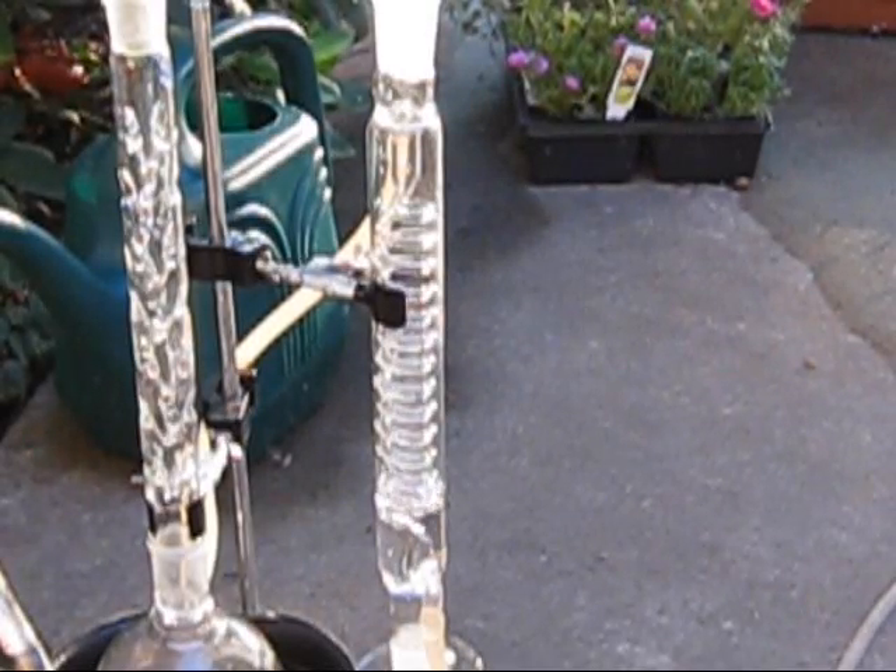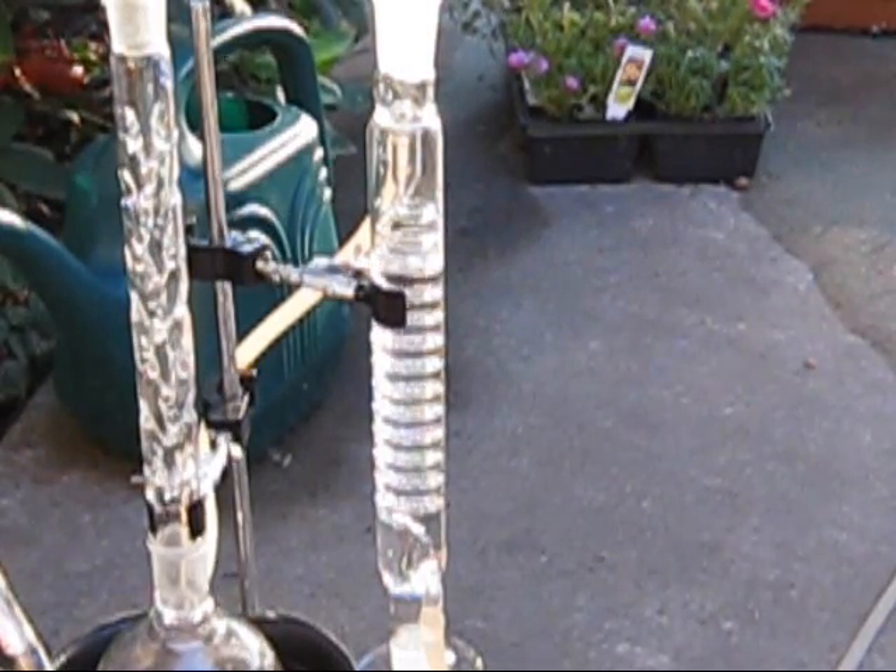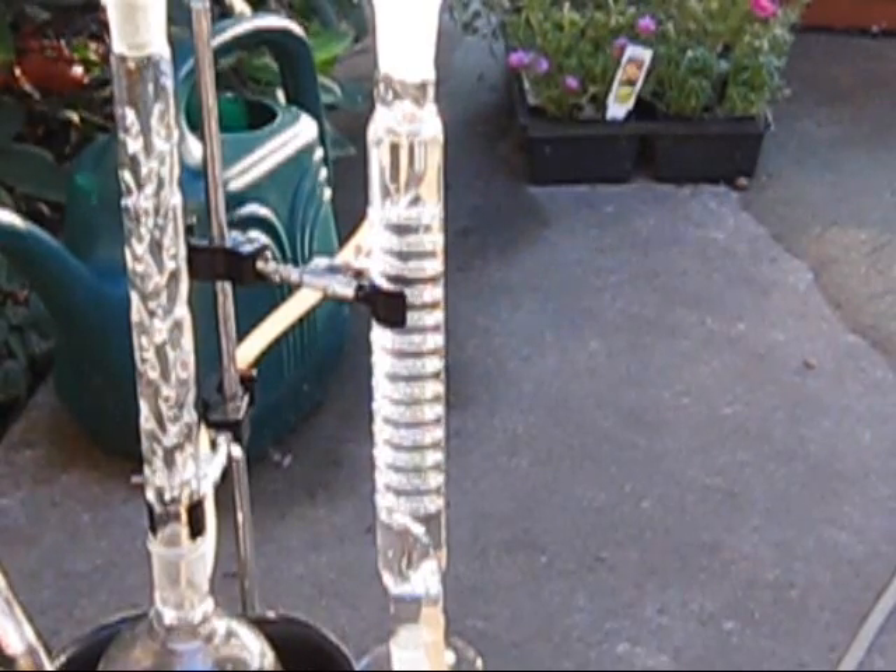The water jacket of the condenser is filled from the bottom up, and a container is set to collect the product. It's important that all apparatus and containers be glass, as the hot acid will eat through plastic with no problem.